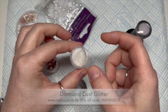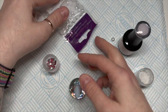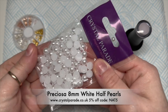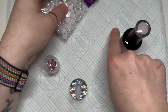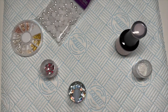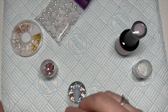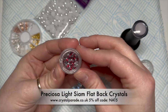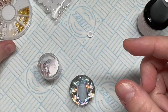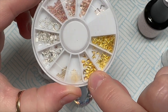I've got Nail Sugar's Diamond Dust glitter - this one should be a staple in your glitter collection. I've got some 8mm half pearls, I think these are white Preciosa half pearls. And then I've got some Preciosa Light Siam round flat-back crystals - the crystals are from Crystal Parade.